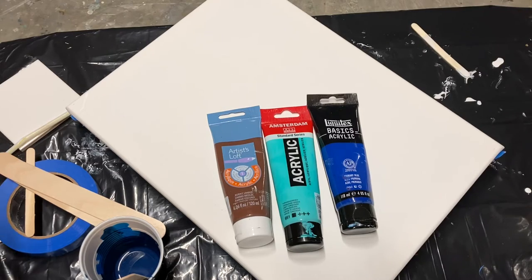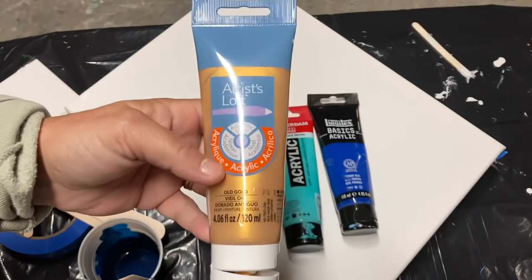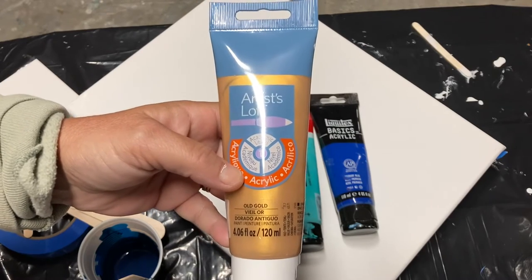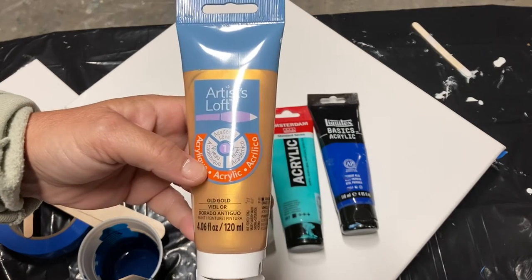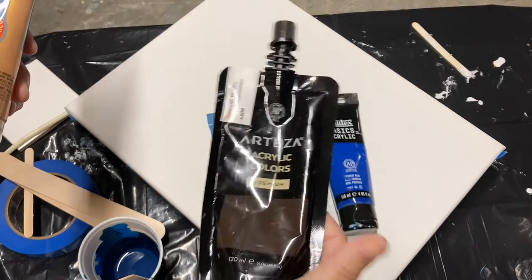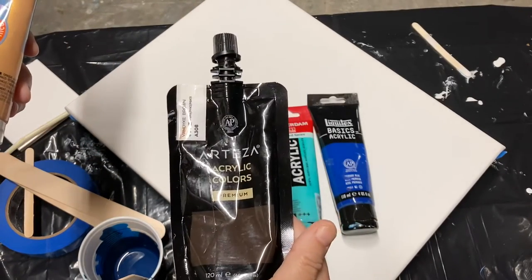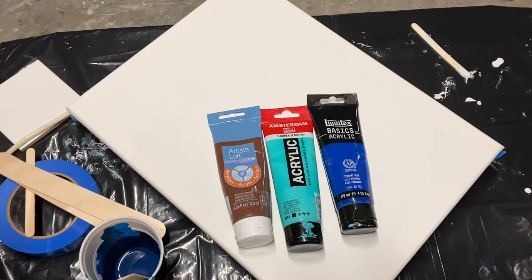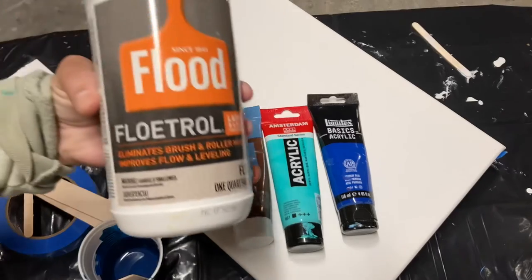If you just start with a couple of colors, I would recommend that you not start with metallics. Just go out and get maybe three tubes of paint and use as many coupons as you can. Arteza is from Amazon. I'm recommending you not start with metallics because they don't behave the same way that regular tube paints behave and I want you to be successful.